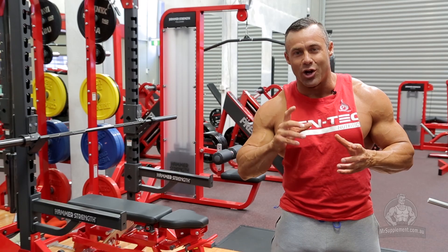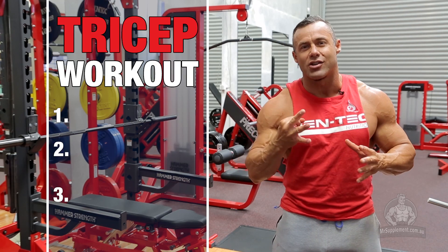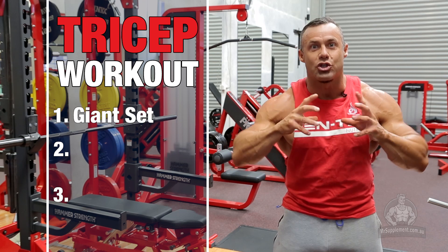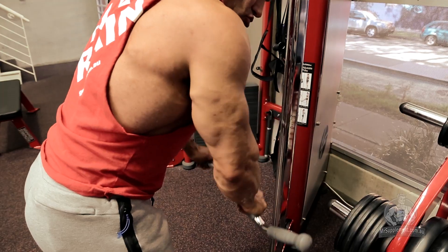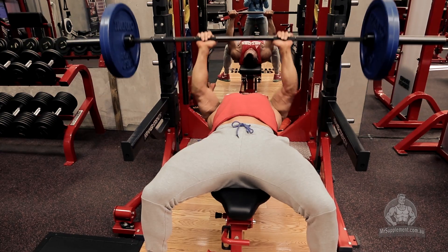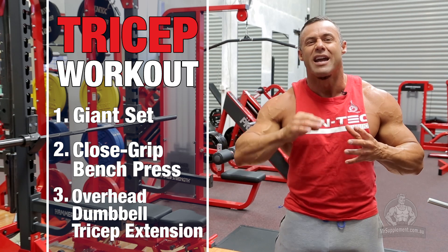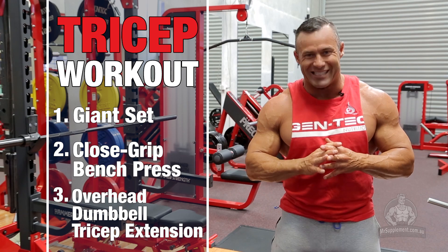Hi, my name is Nick Jones and today we're going to be doing a very creative tricep workout. Three exercises: exercise number one is a giant set of actually four exercises, exercise number two will be a close grip bench press, and exercise number three to finish the triceps is a big stretch movement which will be overhead dumbbell tricep extension.